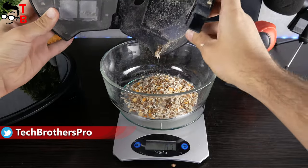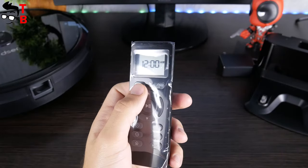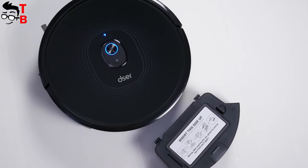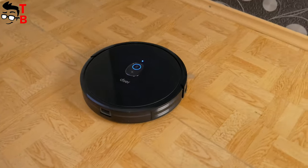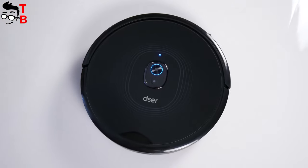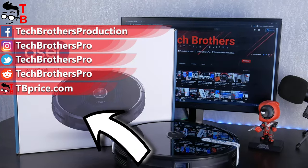The robot vacuum cleaner collects all the garbage and has a very useful remote control. You don't even need the mobile app because it has the same functions as the remote control. Another feature of the 23T is its large 600ml dust box. The robot vacuum cleaner also has Alexa and Google Assistant voice control. While it's not the best robot vacuum cleaner on the market, it is two or even three times cheaper than its competitors. For the price of only $190, this is a good value. Thank you for watching – hit the like button and subscribe to our channel, Tech Brothers.